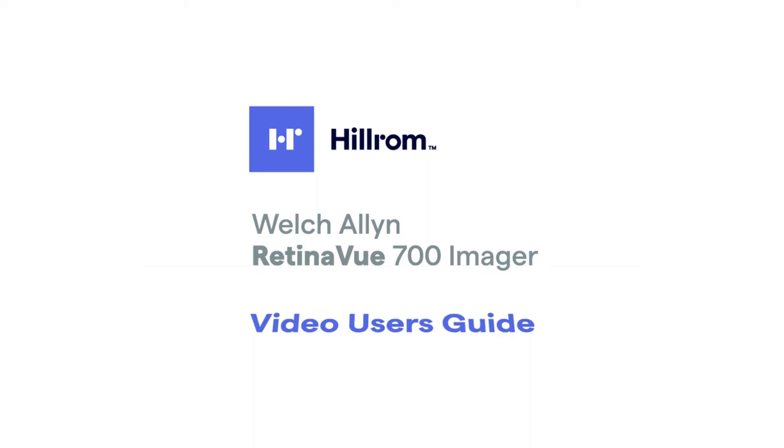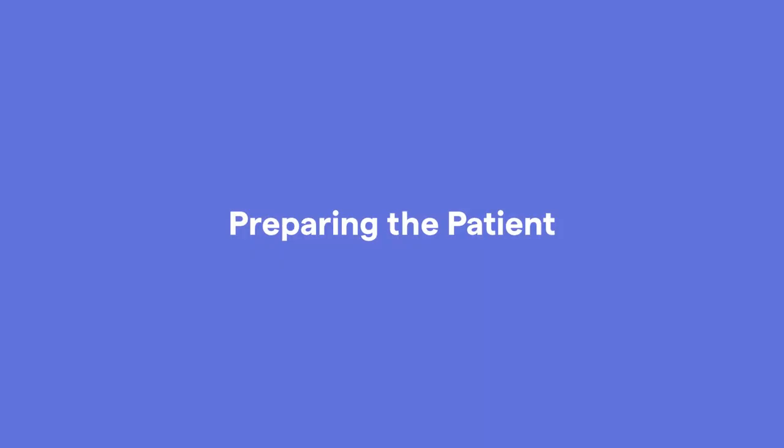Welcome to the Hillrom Welch-Allen RetinaView 700 Video User's Guide.